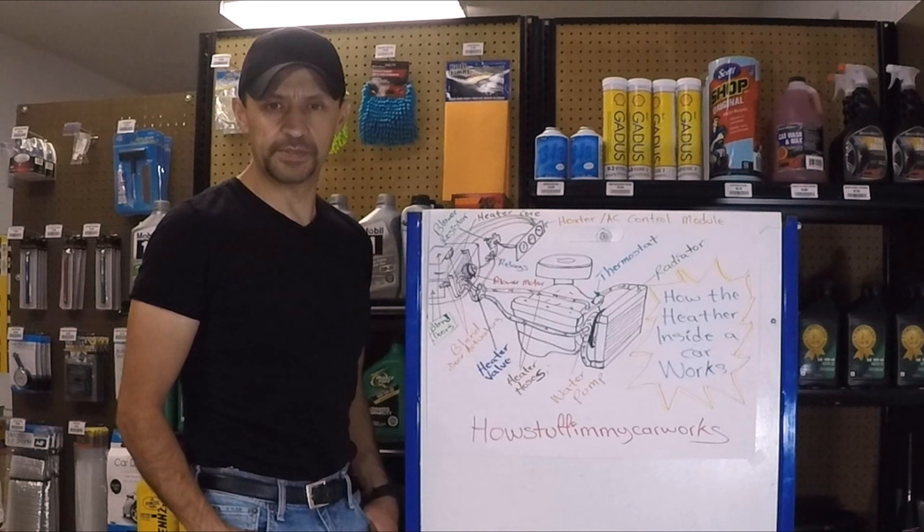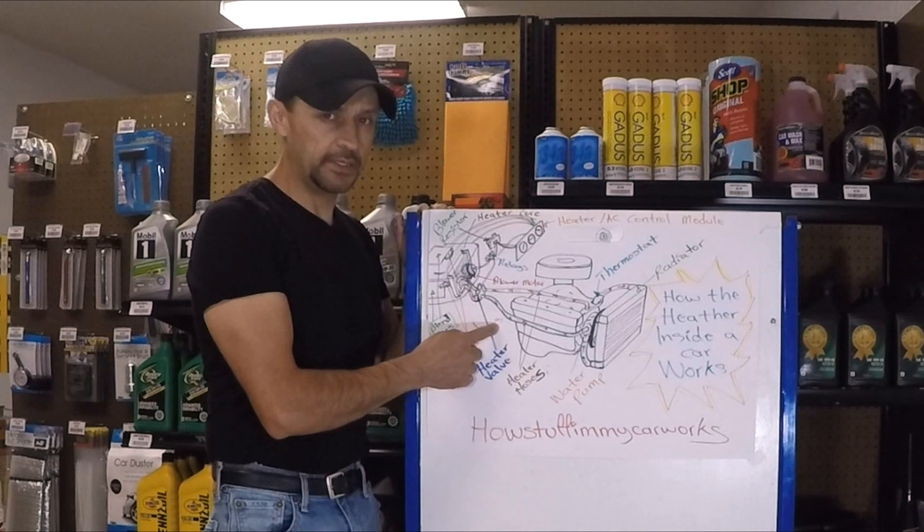Hello everyone, welcome back to That's Up from my carworks channel. During previous videos I explained how the air conditioning system works. Today's video is about how the heater inside your car works.